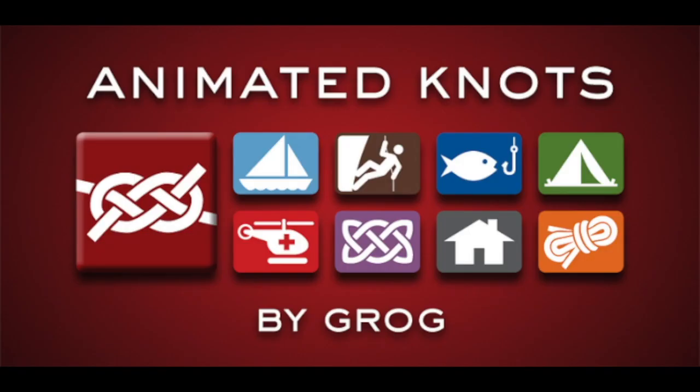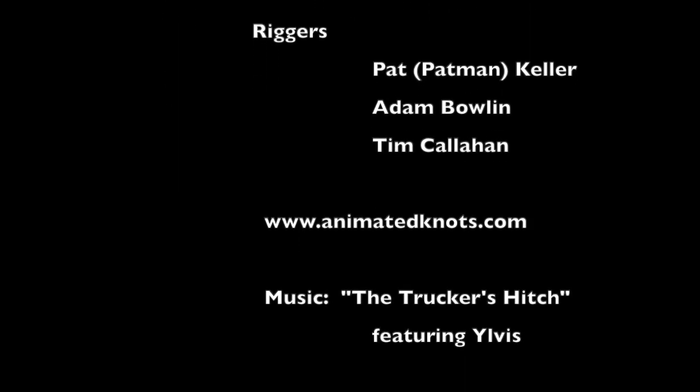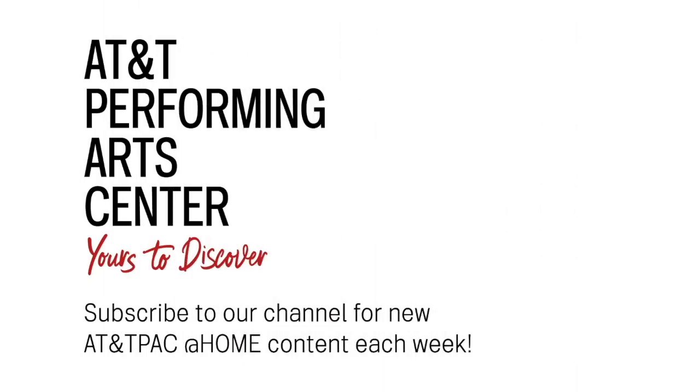We certainly want to thank our friends at Animated Knots for allowing us to use their videos to help you learn how to tie these knots. That's it for today's segment of Backstage Spotlight's Tech Talk. We want to thank all the foundations and donors who make the center's arts education programs possible — we couldn't do this without you. If you'd like to help the center offer more programs like this, please visit our website at attpac.org. I'm Bart McGeehan at the AT&T Performing Arts Center — yours to discover.